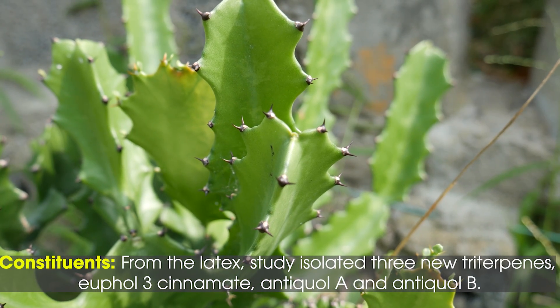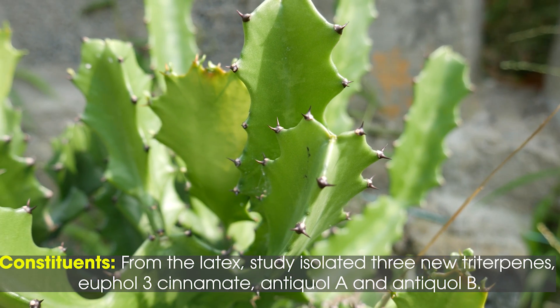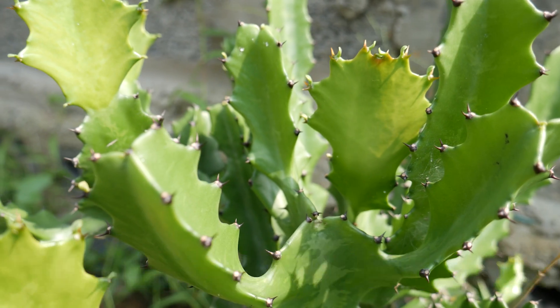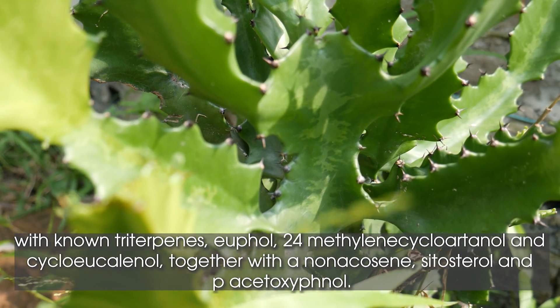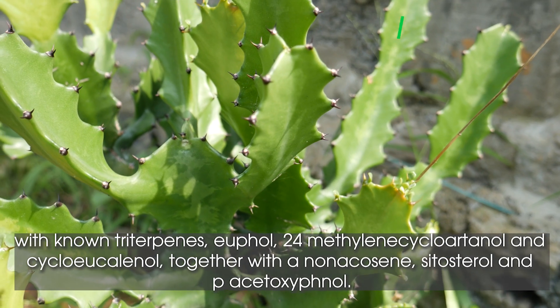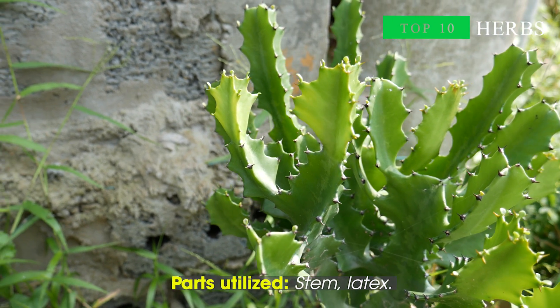Constituents: From the latex, a study isolated 3 new triterpenes — upol-3-cinnamate, anticla and anticlb — along with known triterpenes upol-24-methylenecycloartenol and cycloeucilinol, together with annonaceine, cytosterol, and piacetoxyphenol. Parts utilized: stem and latex.